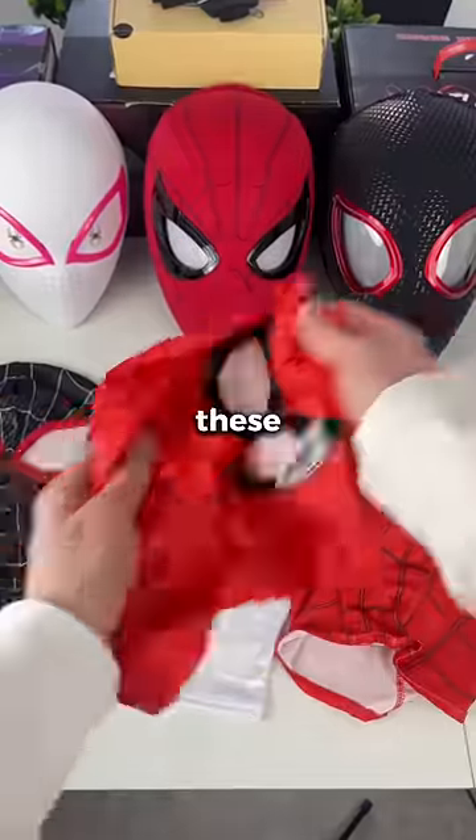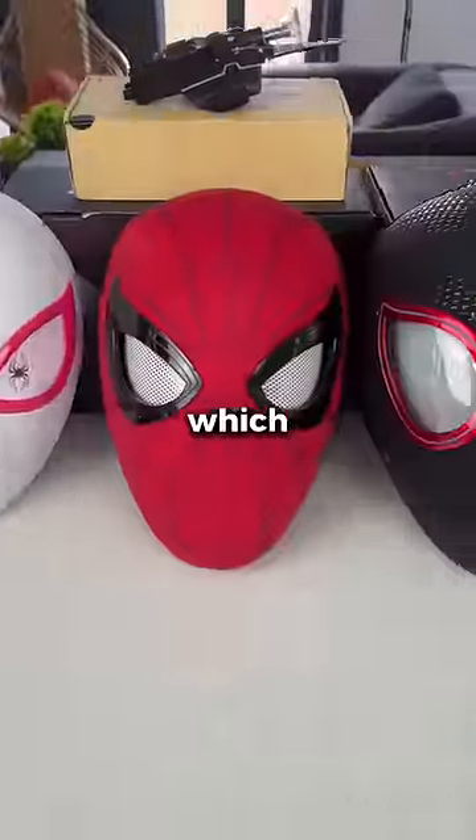And these are some masks made from cheap material. So which one would you buy?